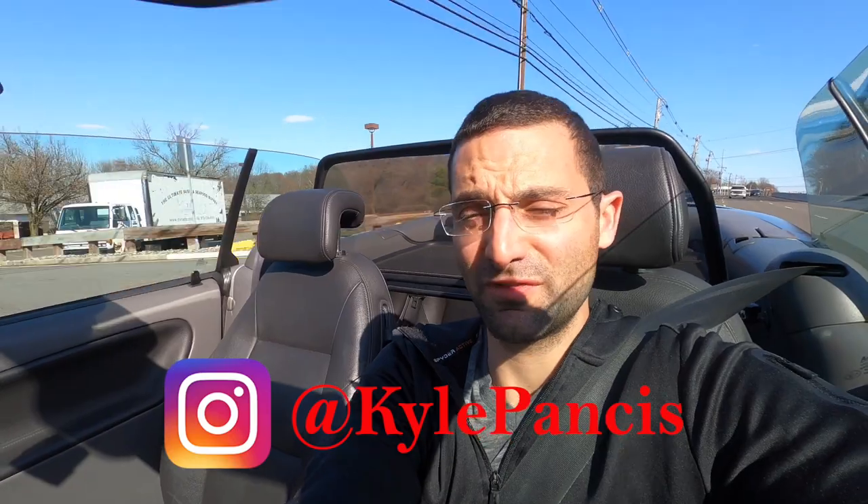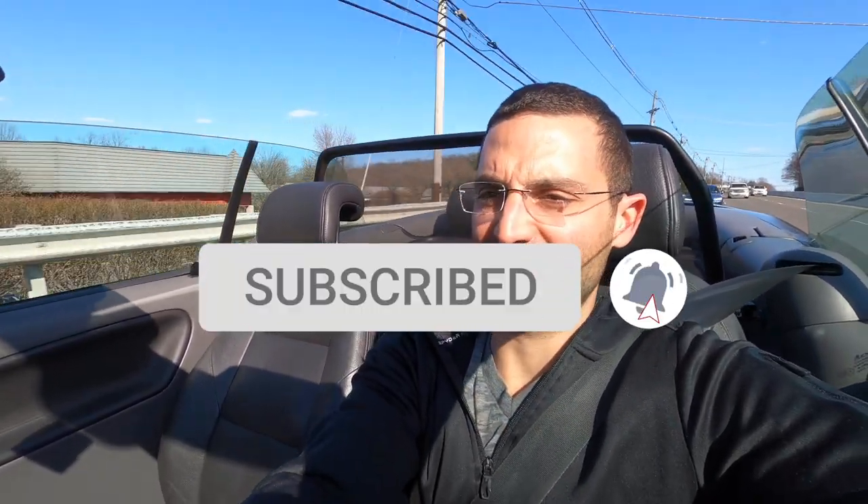Follow me on Instagram at Kyle Pantsis if you haven't already. And of course, smash the subscribe button below if you haven't done that yet. Always welcome comments — if I can help in the comment section or reply to you guys, happy to do so there as well. Thanks for watching, we'll see you guys next video.